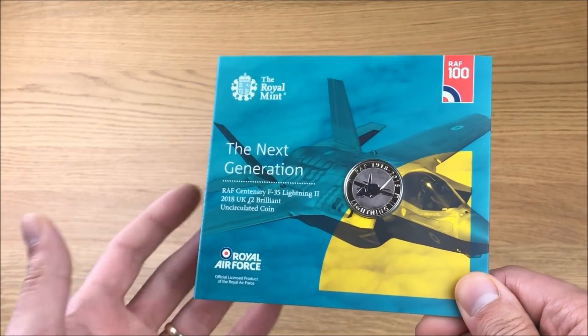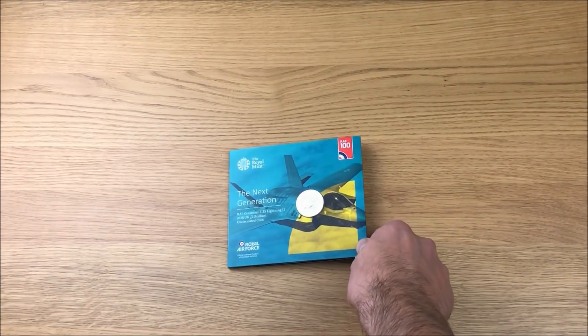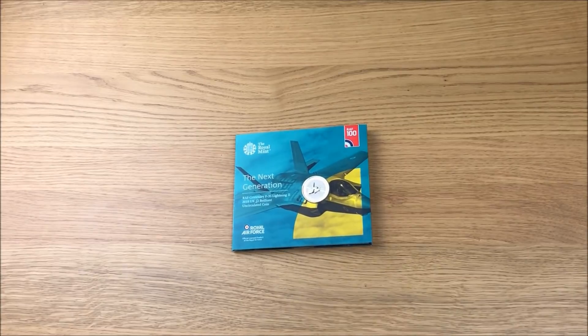I've collected all five, they cost £10 each like this from the Royal Mint, and I'm going to keep them for sure. Let me know in the comment section below - have you been collecting these, and if so, of the five which one has been your favorite? Leave that in the comment section below. Please leave a like if you enjoyed this video and please subscribe for future content on coins. Thanks for watching.